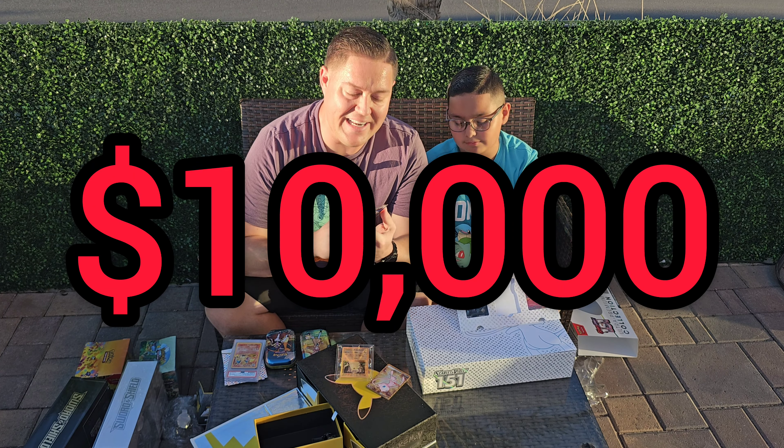Have any of you guys ever opened this set - not just the Celebrations but the ultra premium collection box? I'm curious if any of you have. Did you get your metal cards graded and what did they get? Has anyone ever completed the Celebrations set? That's for sure something we're planning to do - we still have quite a few Celebrations boxes in our collection that we haven't opened.